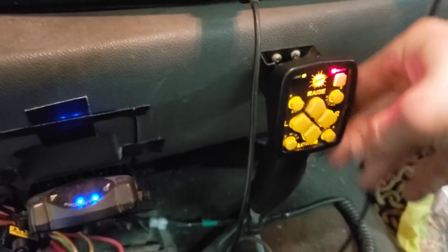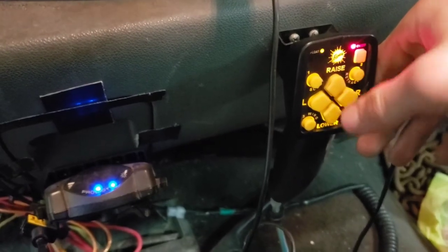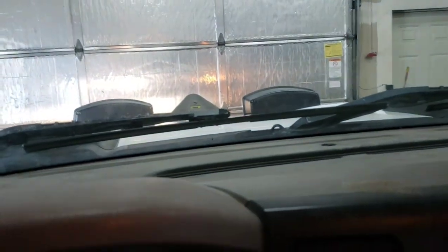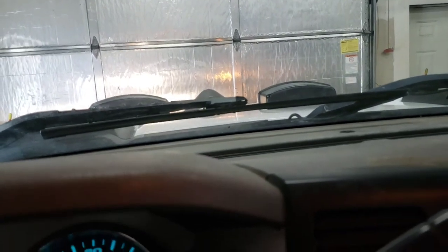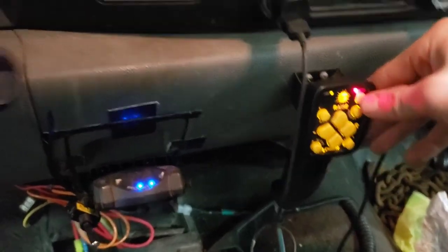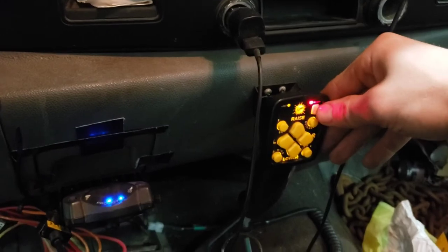Key on. Now we've got a solid light — that means we've got connection. It's doing its thing like it's supposed to. That bad module will cause the fast-blink issue.